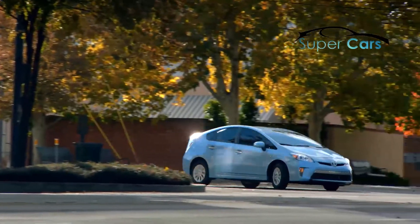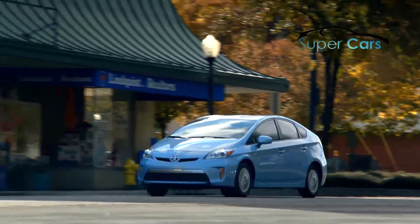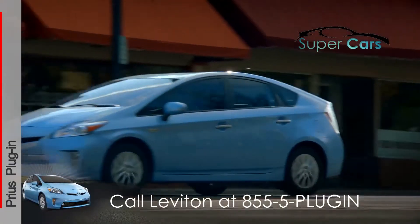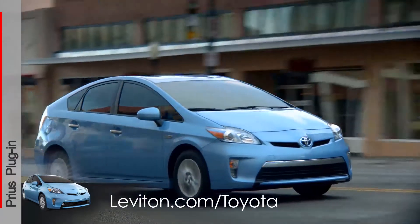If you have any questions about preparing your home or office for charging, contact Toyota's charging partner, Leviton, at 855-5PLUGIN or leviton.com/Toyota.